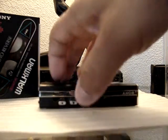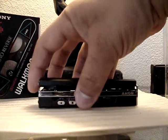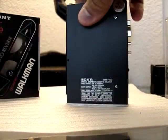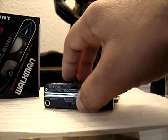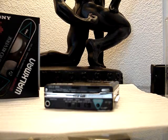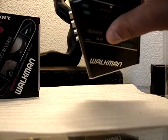The stop button has a dual function: it ejects the cassette and stops the cassette. There's also the loop, the Dolby, and a full metal jacket finish, if you want to call it that. It does have the direction control.